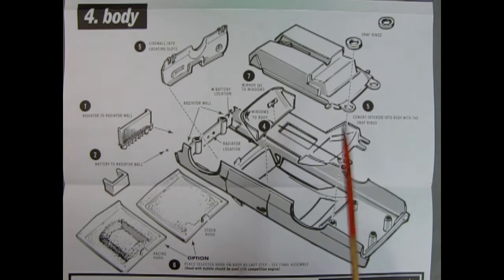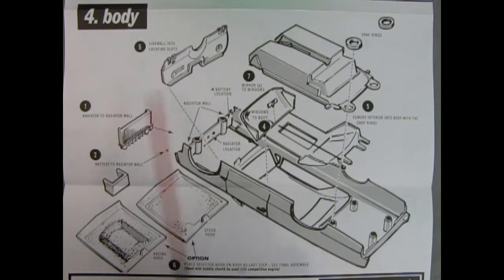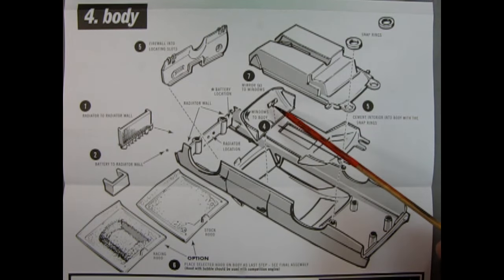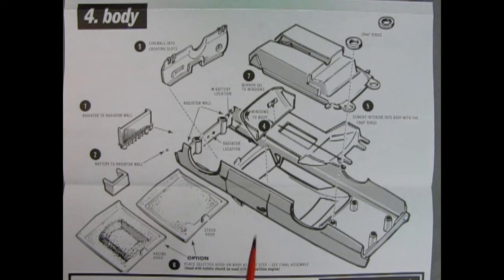Step six is choosing the hood — stock or racing. Without the metal clip, the hood will simply be free-floating. Step seven is adding the mirror to the window, though the numbering sequence is a little off-kilter — the window glass should be installed earlier, not slipped in through the side of the body at the last step, which would be very awkward.